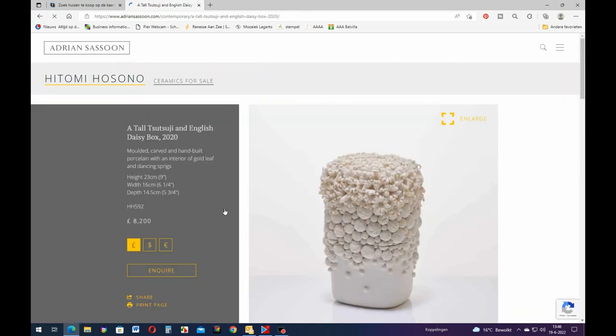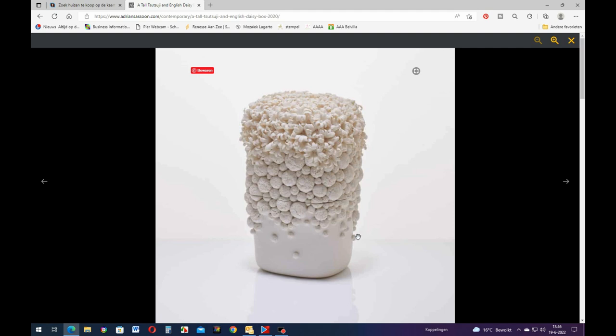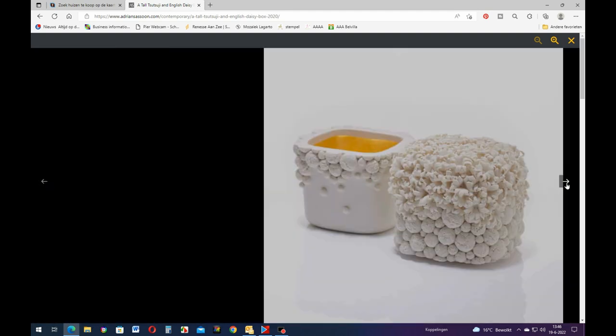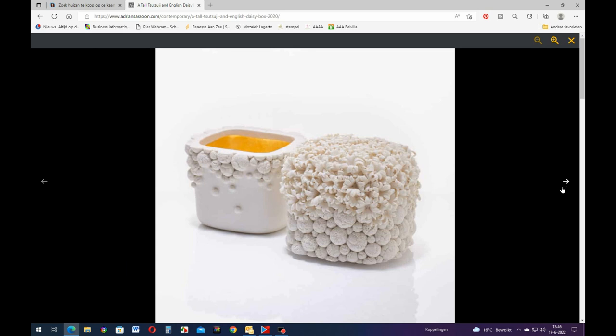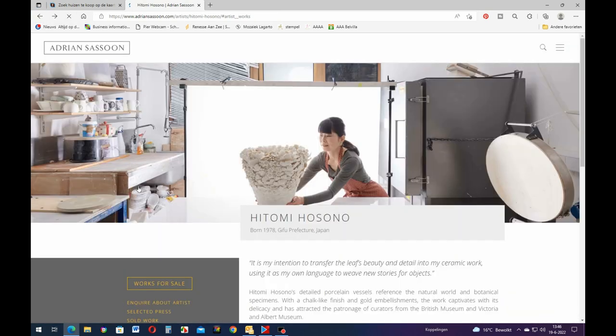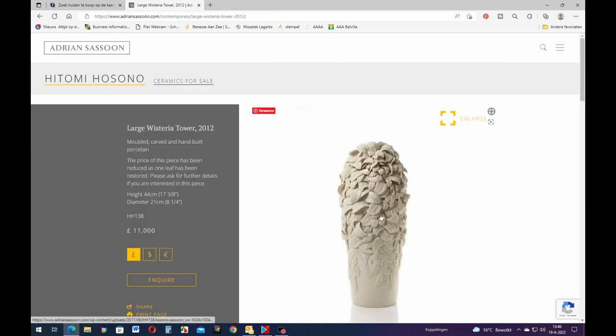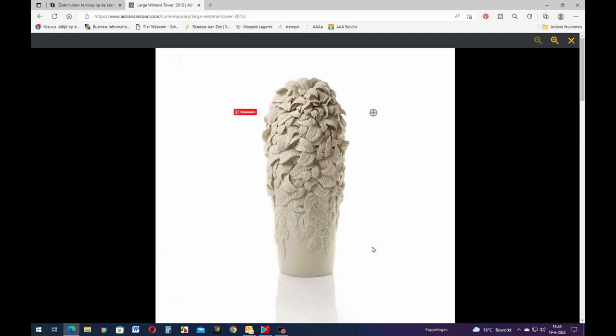Oh this one is only ten thousand - that's not much. Look how beautiful that is. That one's beautiful too - look at that, it is so beautiful. This one is fourteen thousand dollars. But look at that, how beautiful that is! I wish I could just make that - it is so beautiful. I'm going to go try and do this.